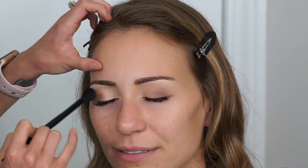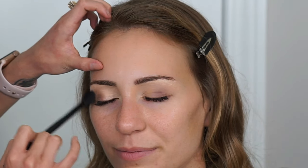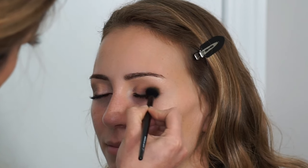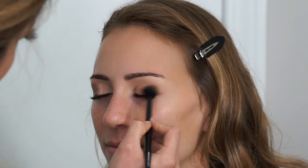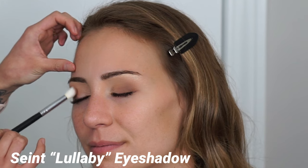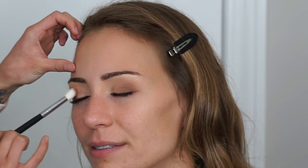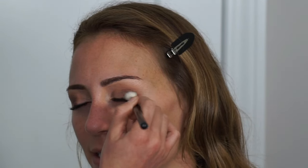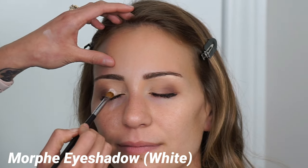Next I'm going in with the MAC eyeshadow in the shade Cork to add a little more warmth. I wanted to do a cooler mauve-tone theme but it was a little too cool-toned for her complexion, so I admitted I needed to add warmth back into it. Then I'm taking the Saint Cosmetics eyeshadow in the shade Lullaby, which is a deeper mauve tone than Cafe — literally the same tone, just one is lighter — and using that to deepen up the crease a little bit with a more concentrated pointed brush.